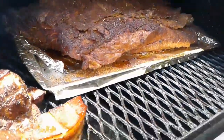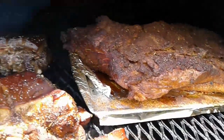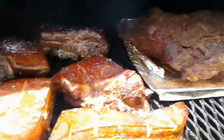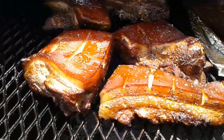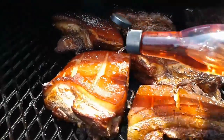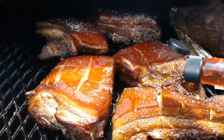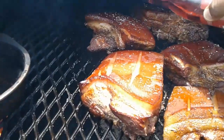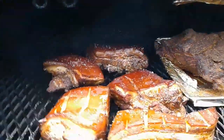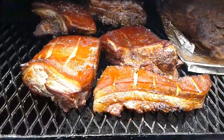My brisket is looking pretty good too — of course that will be about 12 hours of cooking. Hopefully this pork belly will be done within 2 to 3 hours maybe. So far it's looking good, we'll check on it again in about 2 hours to see how it looks.